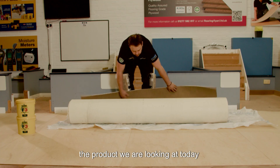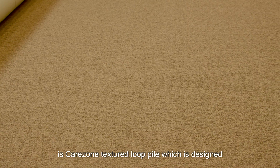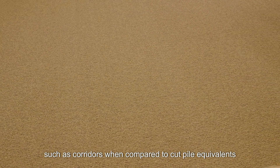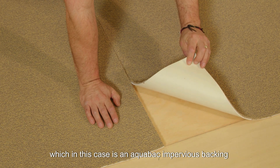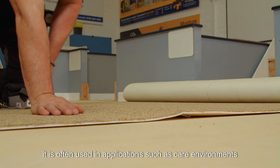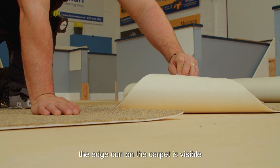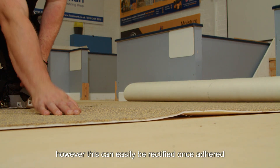The product we are looking at today is Care Zone textured loop pile, which is designed to be more durable in heavy traffic areas such as corridors when compared to cut pile equivalents. The underside of the carpet shows the backing, which in this case is an aquaback impervious backing, which prevents liquids from reaching the substrate. It is often used in applications such as care environments. The edge curl on the carpet is visible; however, this can easily be rectified once adhered.